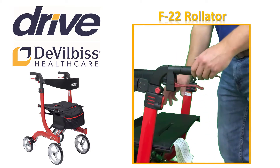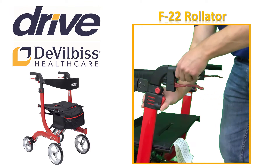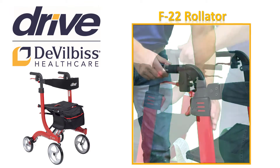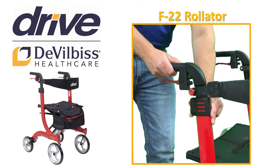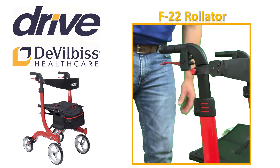First up, the handle height adjustments. Press the red release buttons for hand grips and pull the hand grip upwards at the same time. As the handle moves, release the button. This automatically locks in the next possible height. Repeat this process until the desired height is reached on both sides.